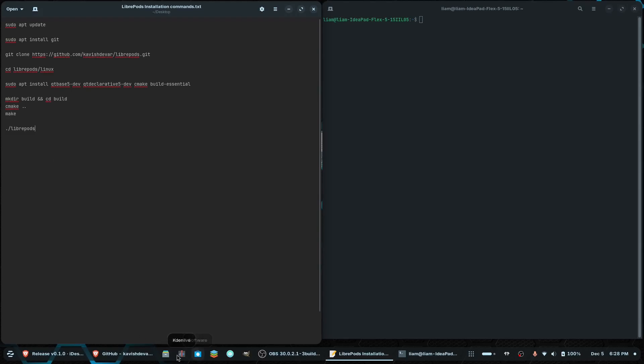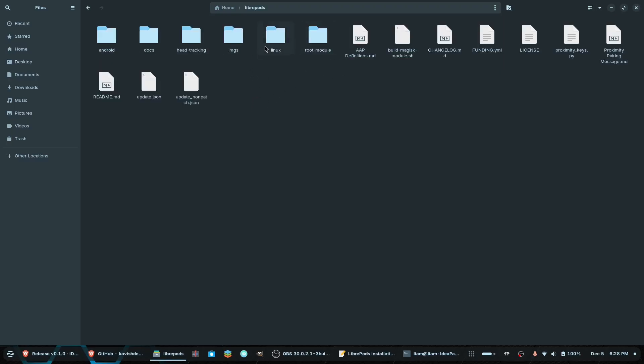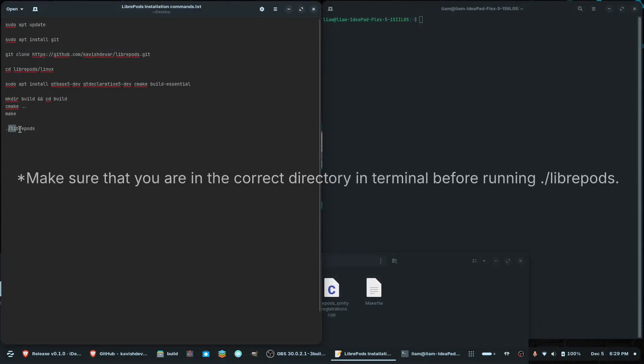Now if you're wondering where this is, you can go into the Files app and make sure you're in your home directory. Then you're going to find a folder called LibriPods. Go in there, go to the folder that says Linux, then go to Build, and then you're going to see LibriPods right there. Now I already have this installed, but you should see this.